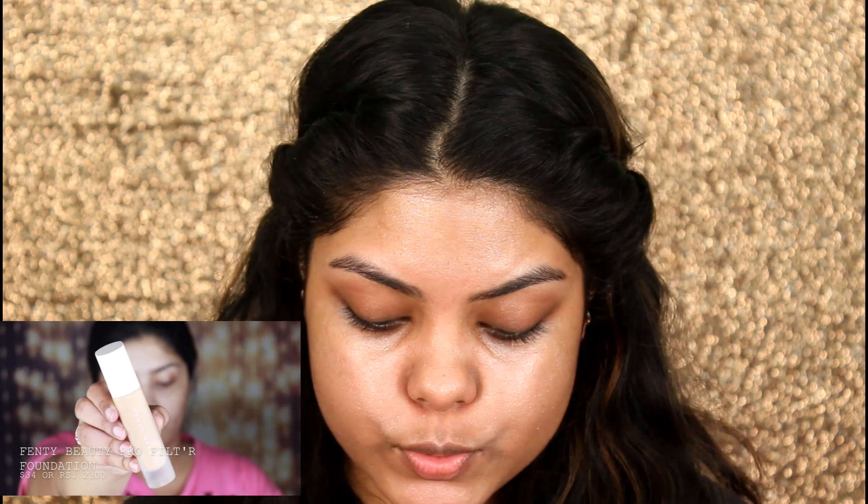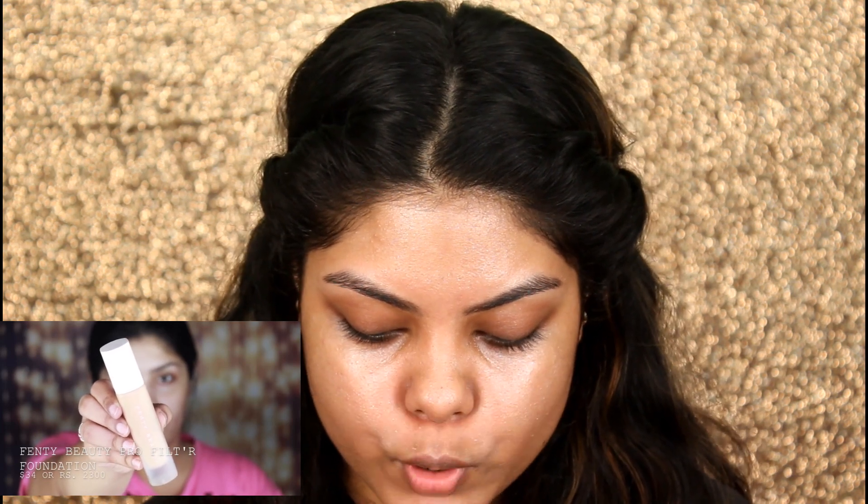The next thing she's using is the Fenty Beauty Pro Filter Foundation, but I don't have that, so I will be using this PAC HD Liquid Foundation. I'm blending it with the 4521 makeup sponge — she's probably using the PAC 2D sponge.